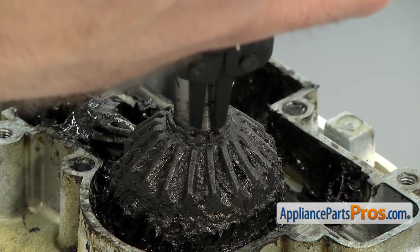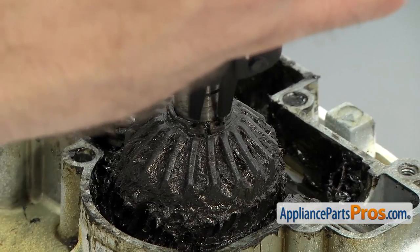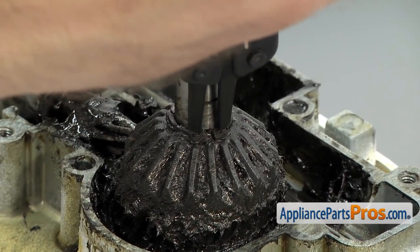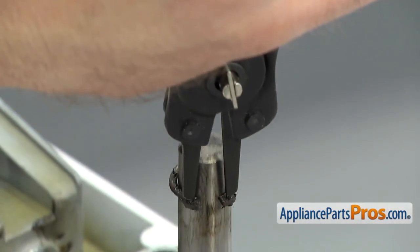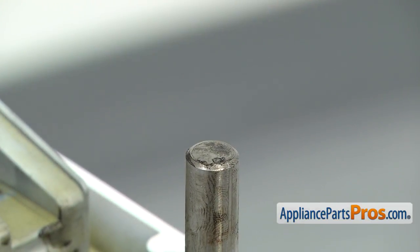All you have to do is put the pins from the snap ring pliers into the holes, and then you can spread the snap ring apart. You don't want to spread it apart too far — just far enough to get it to come off the shaft. You don't want to bend it because we're going to reuse it. Once you have it free, you can pull it off and wipe it down.